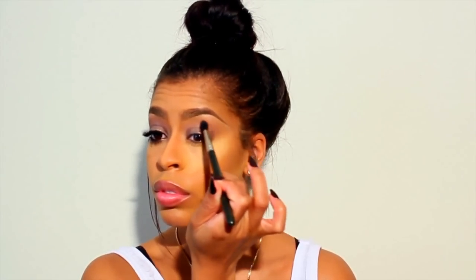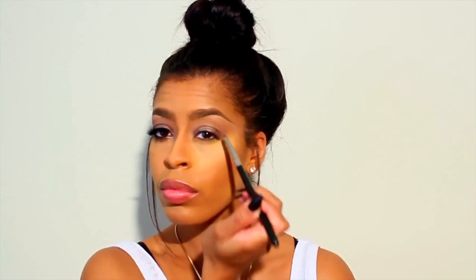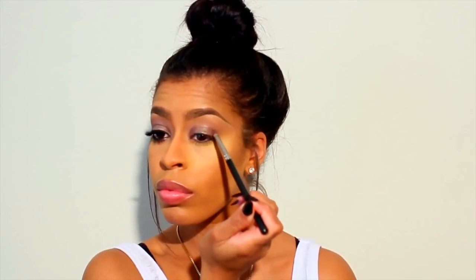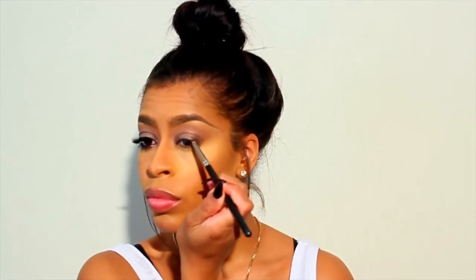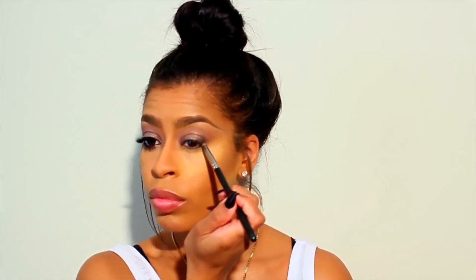Without picking up any additional eyeshadow, we are just going to take our favorite blending brush and softly blend those shadows until we create a nice seamless look. Because I want this eye to have more of a smoky effect, I am going to tap on the color Faye on the outer corners of the eye and build on that color until I achieve that nice smoky look. Always remember with any eyeshadow look, you want to take the time to blend your eyeshadows out to give them a really nice smooth transition.